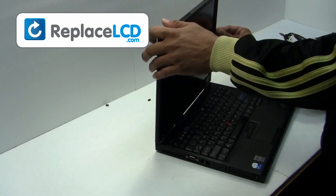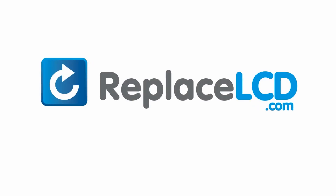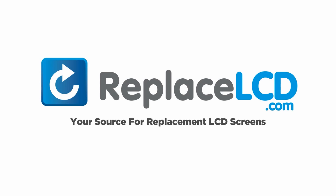You've just replaced your laptop LCD. ReplaceLCD.com, your source for replacement LCD screens.